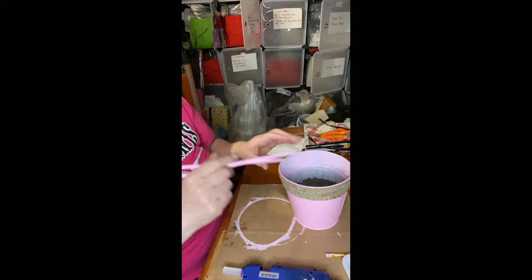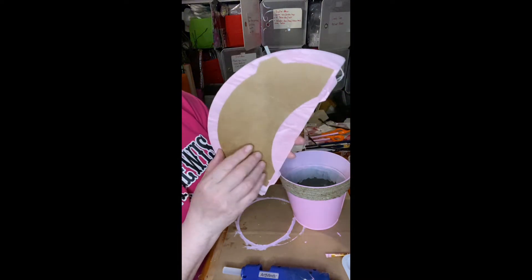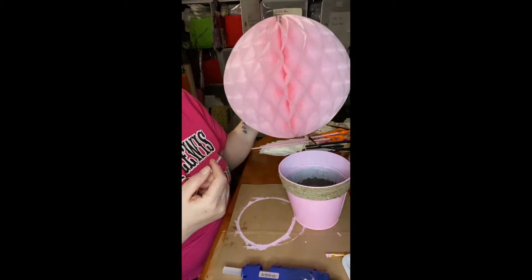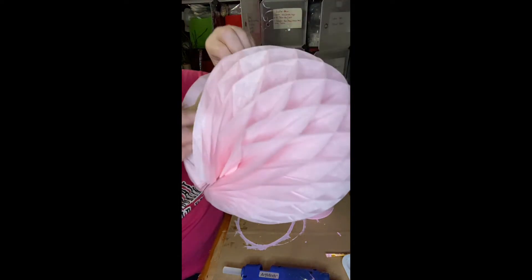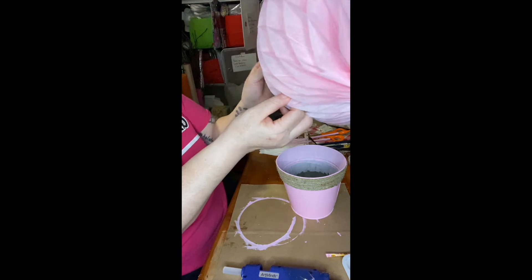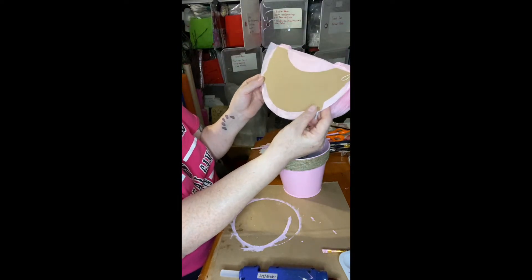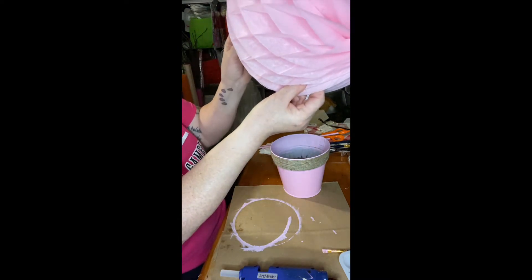So what I'm going to do is glue these dowel sticks here. I had pink lanterns but I don't know what I did with them. When I close it here, instead of putting it to the side I'm going to put it down, because here is where I'm going to glue the dowel sticks — right here — and hold them in for a minute.